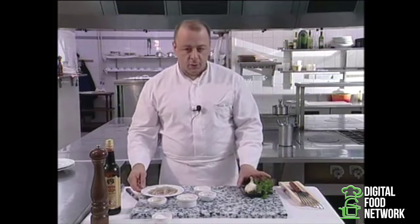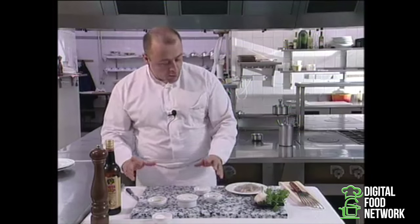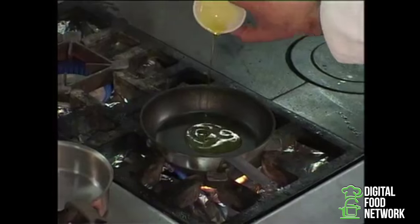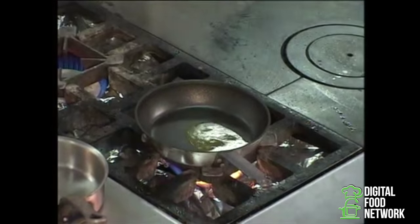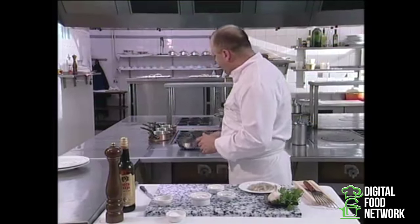To start this recipe, the first thing I've done is to put a frying pan on high heat. And now I'll add my olive oil. We'll heat the oil to the point of smoking.